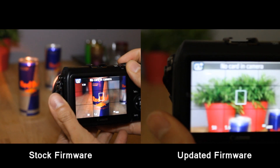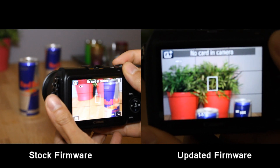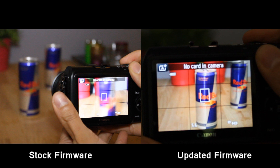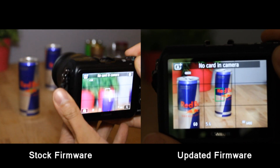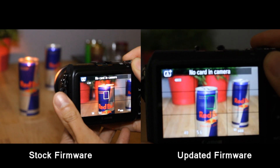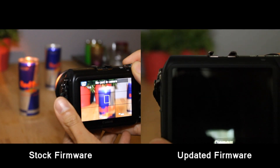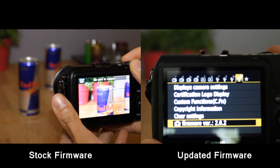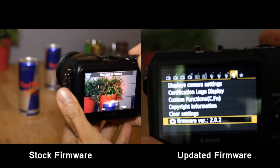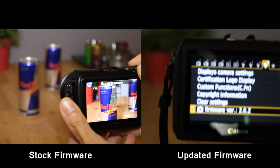In this video I'll show you the stock firmware and the updated firmware side by side. I did find that it's twice as fast, like they advertised. I'm using the 18 to 55 millimeter lens, and at the end I'll also show the continuous autofocus in movie mode, which is also upgraded and a lot better.